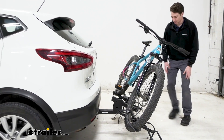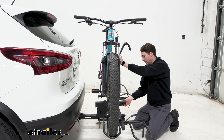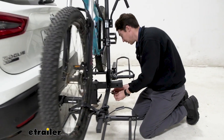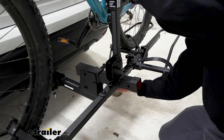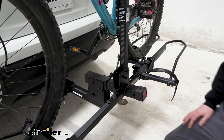Putting it back up is pretty straightforward. I like to lift from the bottom. It will hold itself in place, so I don't have to fiddle with it while I'm trying to get this pin and clip back in. I might just have to push up and down on the rack to get that pin to slide through, then I can replace the clip, and now it's back up.